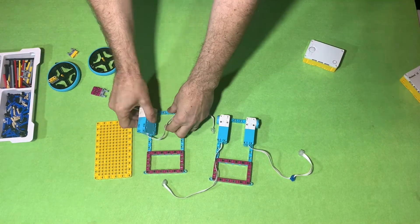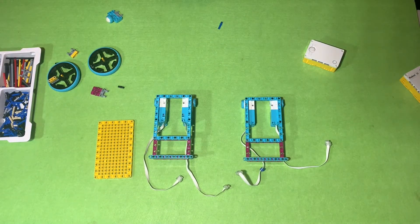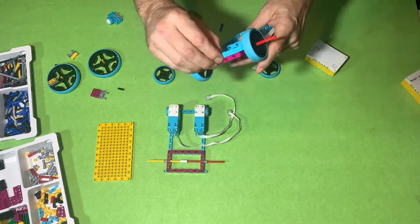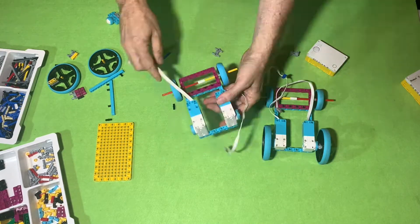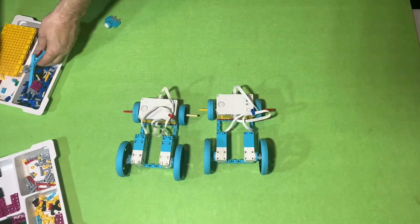Then I decided to build a car. I built two cars actually that are almost identical. One of them had two large motors and one of them had two medium motors, because I thought why not race these two cars that are identical and we'll see which one goes the fastest.